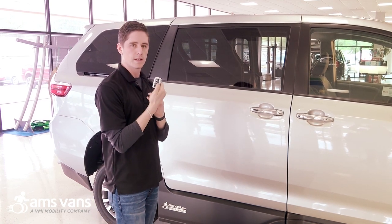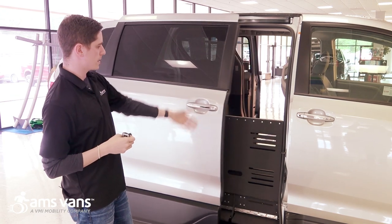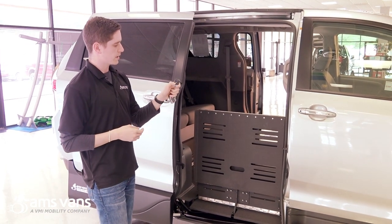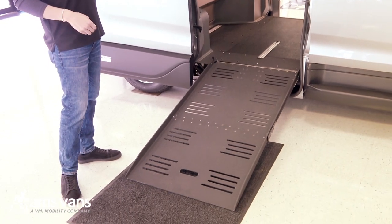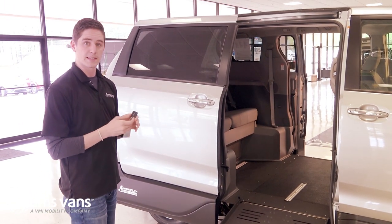What we're going to do is hold this key fob and open up this sliding door right here. You're going to see the power bi-folding ramp here stowed inside the door. What we'll do next is hold the out button and deploy the ramp. You can take your finger off of the control right here and the ramp is going to stop.